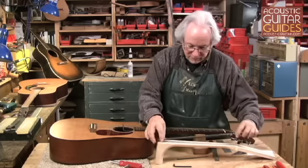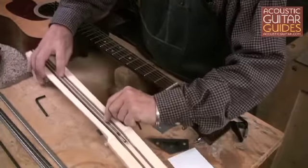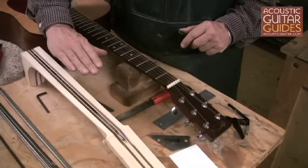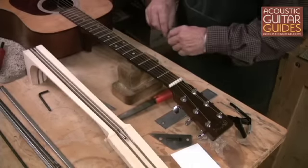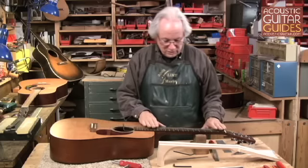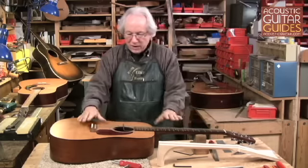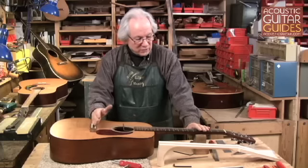The truss rod is installed right down the center of the neck. In the case of the more modern truss rods — the double acting rod — it can actually push the neck back or forward depending on what the neck needs. The truss rod is not primarily used to adjust the action. It is really only adjusting the relief in the neck, not the neck angle, not the string height. It works interactively with action at the saddle to get the overall setup of the instrument that you want.